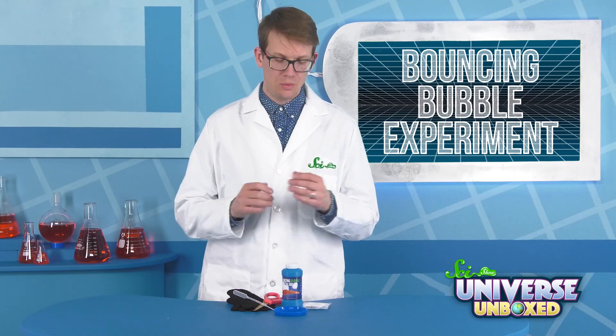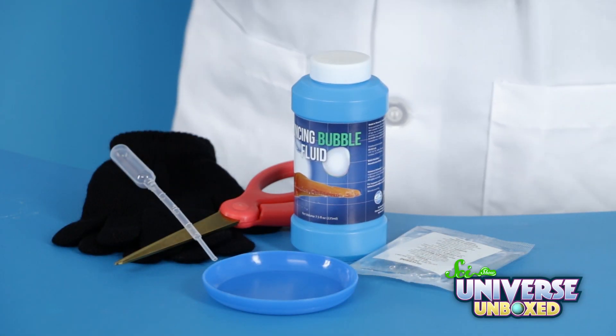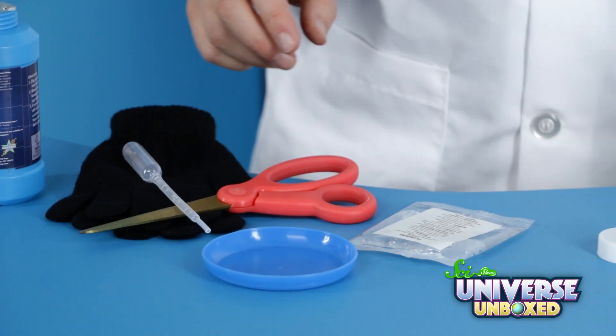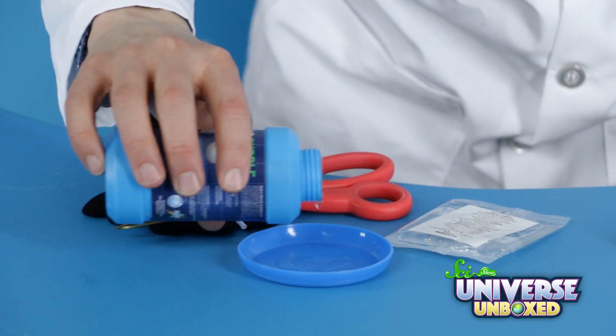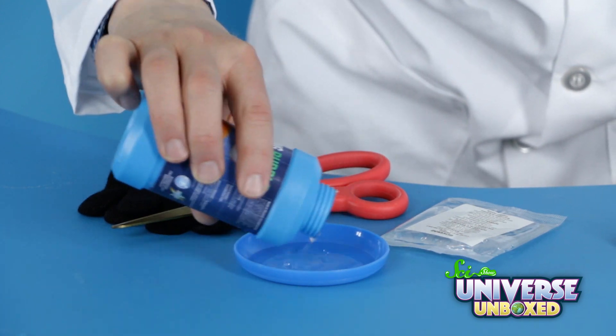Let's find out. To do this experiment, you will need a plastic bubble tray, a pipette, some bubble solution, a pair of cotton gloves, and a packet of glycerin, as well as a pair of scissors. First, pour just a little bit of your bubble solution into a plastic tray. You only need a small amount, just a little more than it takes to cover the bottom of the tray.